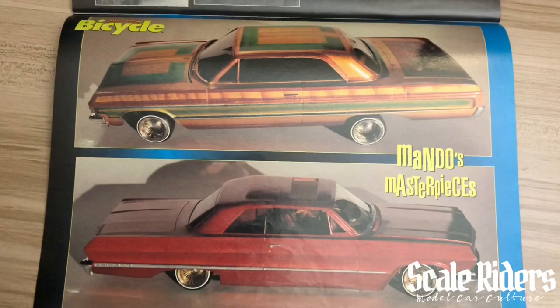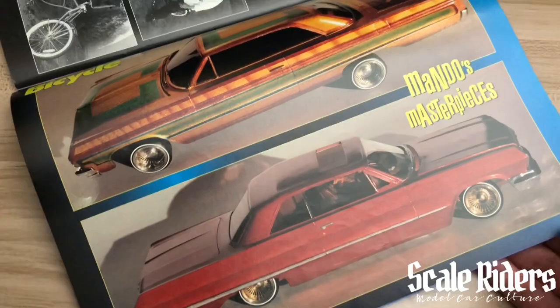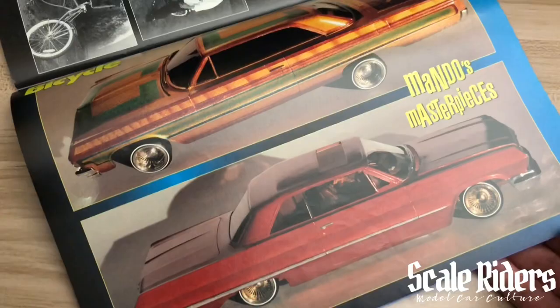Come on — those masterpieces! A '64 and a '63 Impala. Some solicitations, and that's the end of the magazine. Thank you guys for watching. Stay tuned — Volume 4 coming soon. This is 65 Lokes checking out. Peace.